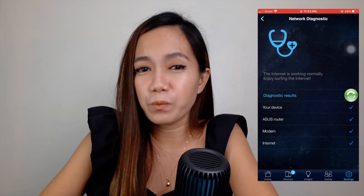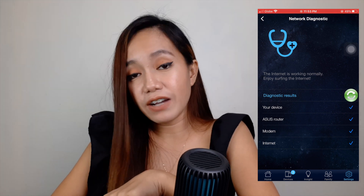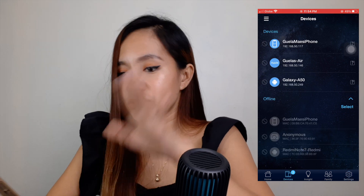I was really wondering why I can't connect.